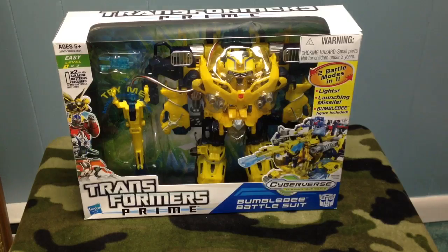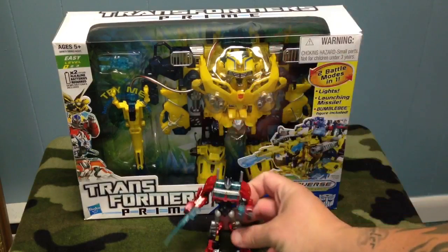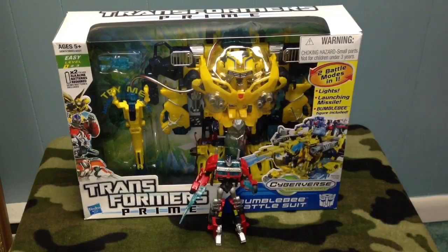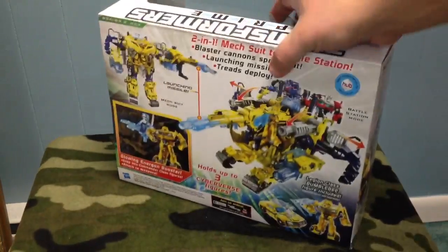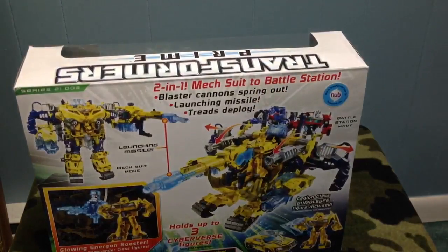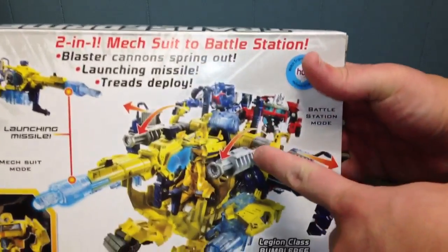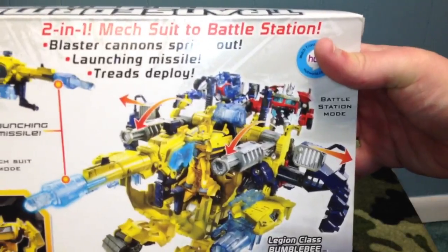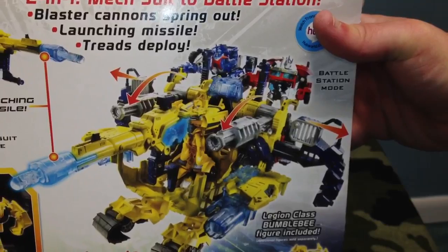I'm going to open it up, transform it, show you guys what it's all about. I do have Nightwatch Optimus Prime with me because I'm going to use him. This set can actually hold up to three figures. I am moving, so a lot of my stuff is packed up — my Magnus is packed up. You can kind of see them all there on the back of the box.